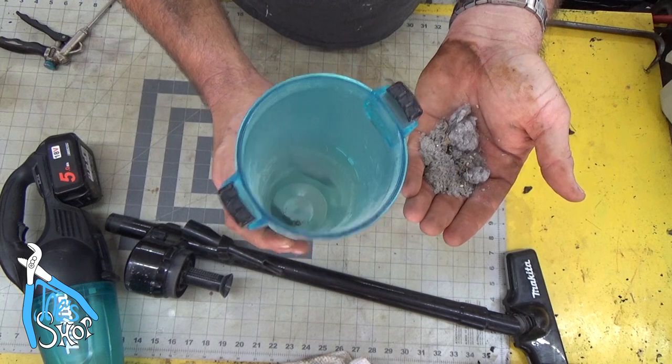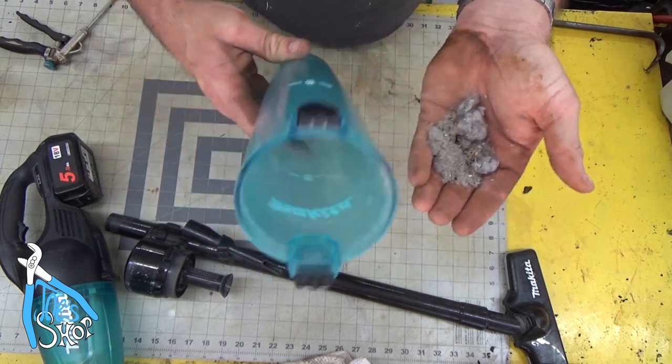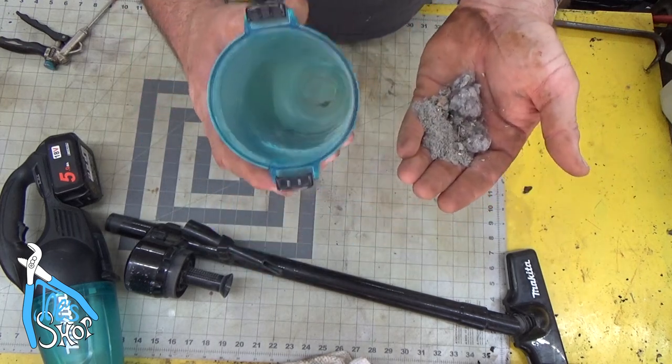It's a handy tool. This is nice because it's not clogging up the filters all the time, so that's easy enough to snap off.